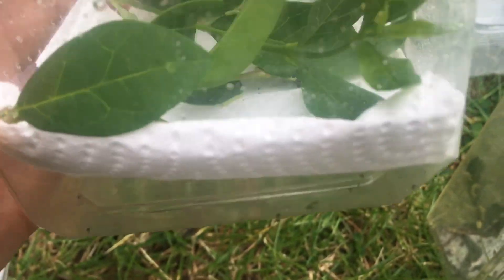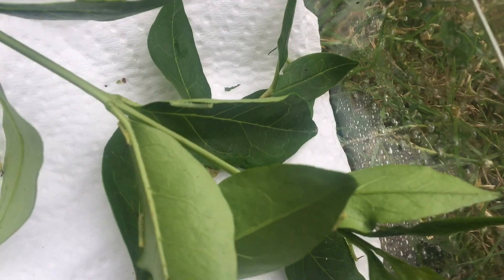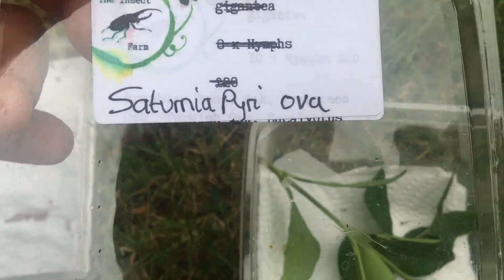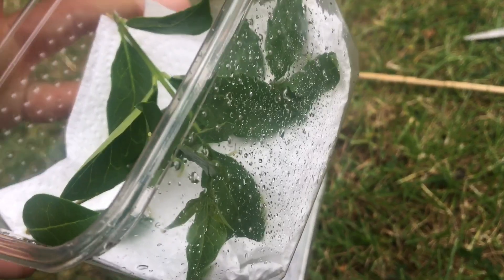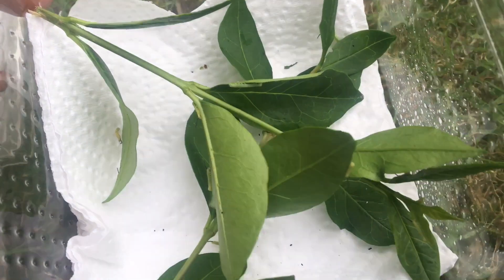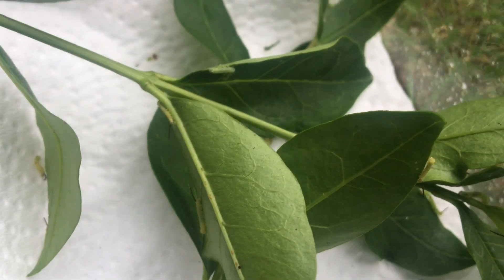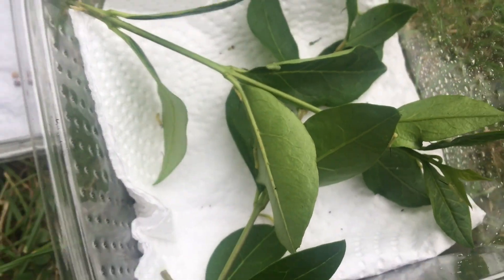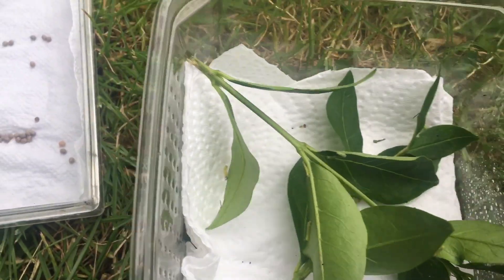In this larger container I have first instar Sphinx ligustri, privet hawk moth caterpillars. I did keep my giant peacock moth eggs in here previously, so for larger species you can also keep eggs in here as well. Just make sure if the containers have air holes, they're not big enough for any larvae to escape. I keep first instar larvae in boxes like these - you can see privet hawk moth caterpillars on their food plant.